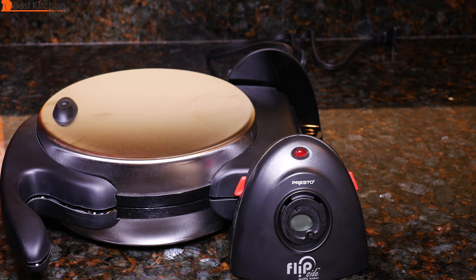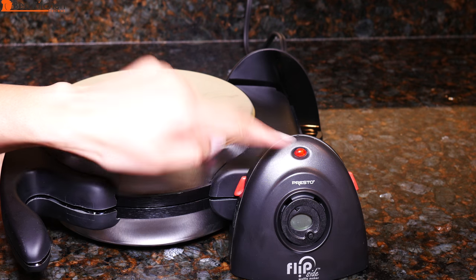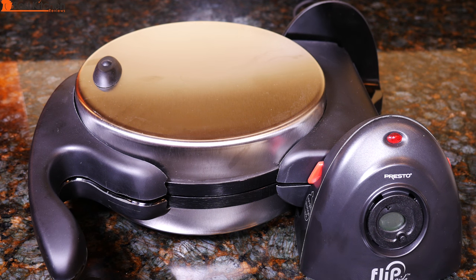Let's go ahead and test the waffle maker. Keep the unit closed and plug in the machine. The signal light glows while the waffle maker is preheating. It took 3 minutes to preheat. The light turning off means the unit is preheated and ready to use.